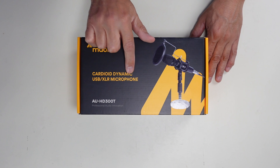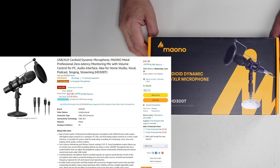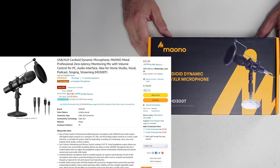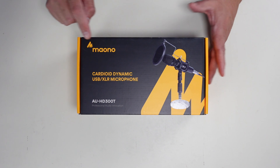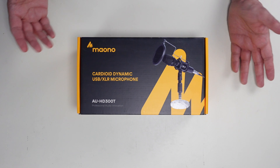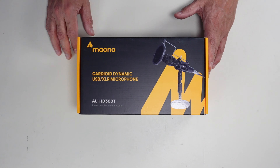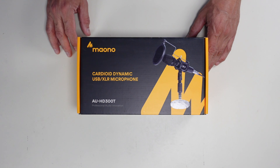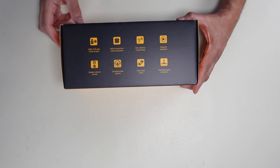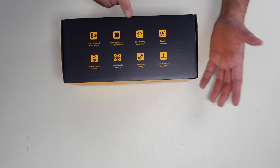Here's the Mayono cardioid dynamic USB/XLR microphone, model AU-HD-300T. I'll put up the Amazon listing on screen if you're interested after seeing this review. I do like this brand — both of my lapel mics are from the same company and they've served me extremely well, so I have no complaints. There's a lot of stuff on the box covering different features, including the USB/XLR connectivity.